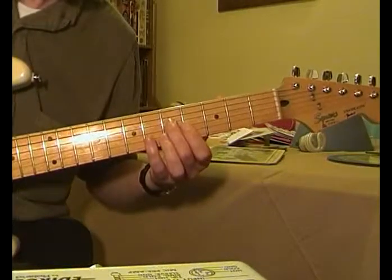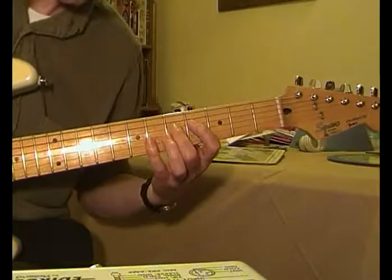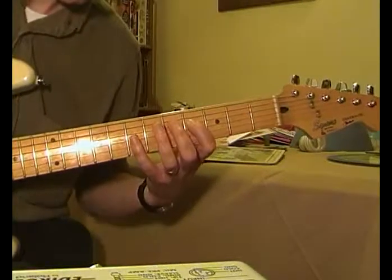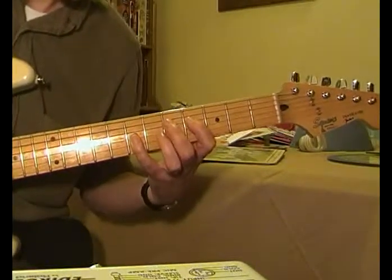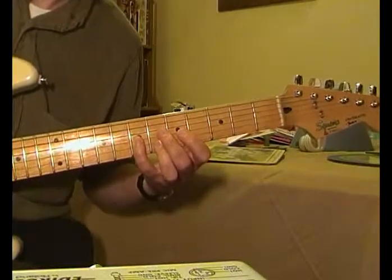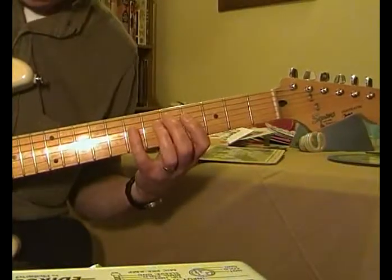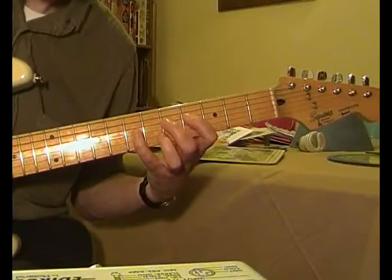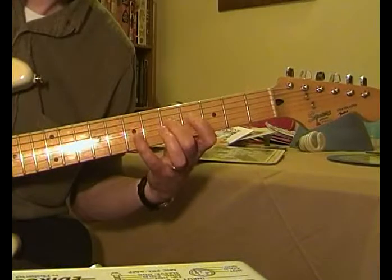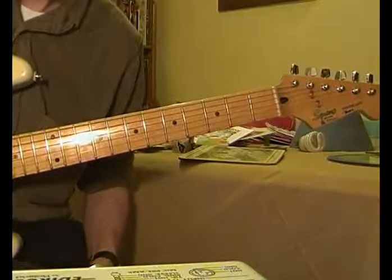Down to the 5th string, the 5th fret on the 4th string, then down to the G, down to the F sharp, down to the G, down to the A, then D on the 7th fret on the 3rd string. That's your group of six.